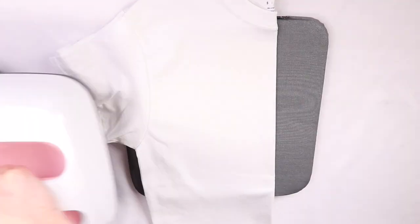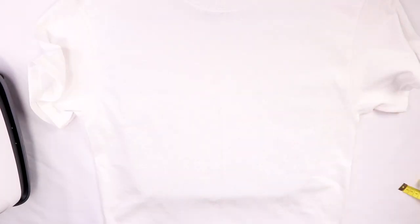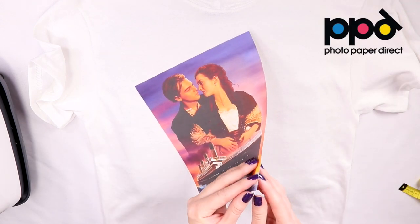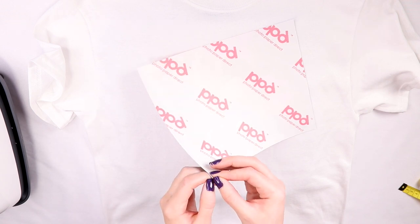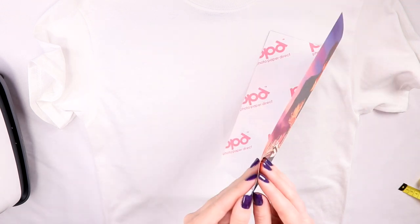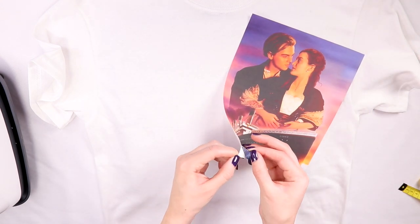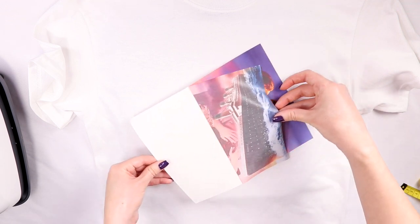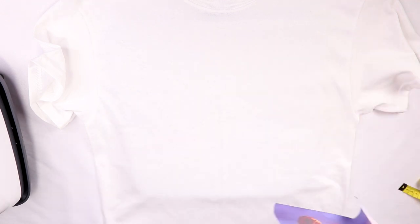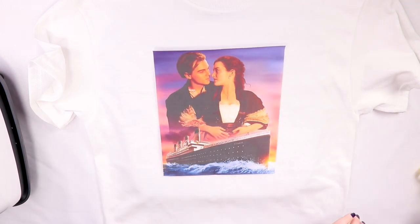I prepped the other shirt the same way as the previous one — just ironed it and found the center. Now for the PPD transfer: as I stated before, I looked at the wrong directions. I actually had to do the same thing as the Avery — mirror the image and iron facing down — but as you can see I'm peeling off the backing, which is how it's done for the dark fabric PPD transfer, which is why I got confused. So don't be like me and please pay attention. I just laid the transfer where I wanted it.